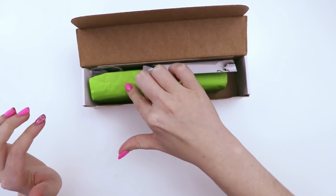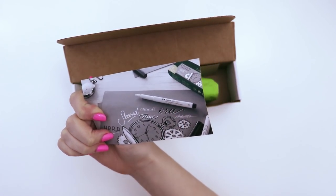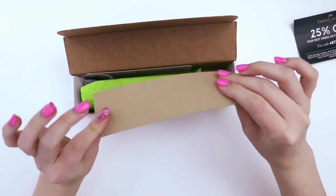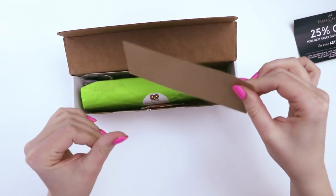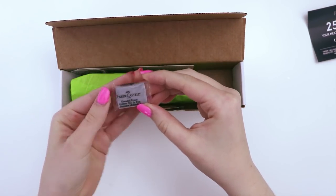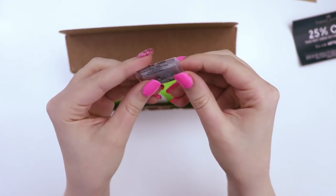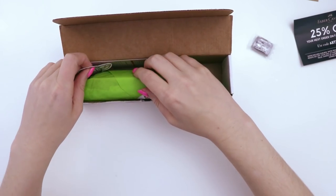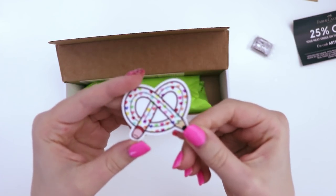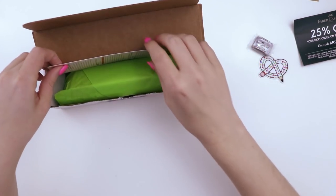Oh wow, there's something big in here. There is a thin piece of what feels like toned paper card stock. Oh my gosh, it's a little baby — the absolute teeny-tiniest kneaded eraser I've ever seen in my life. I thought it was a candy. So cute. We have the ArtSnacks sticker with little hearts on it this month. I believe this is the February box, so maybe that's Valentine's theme.